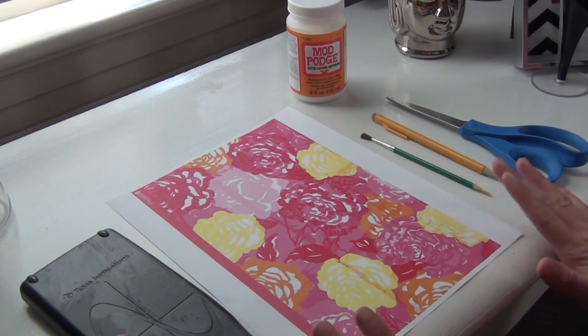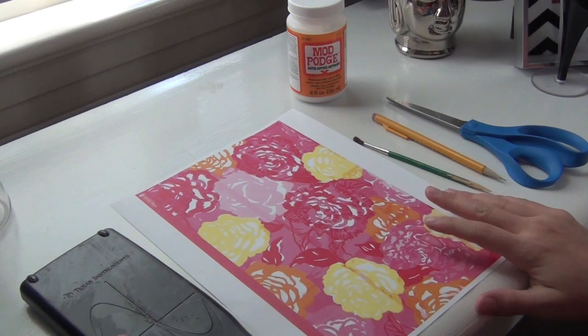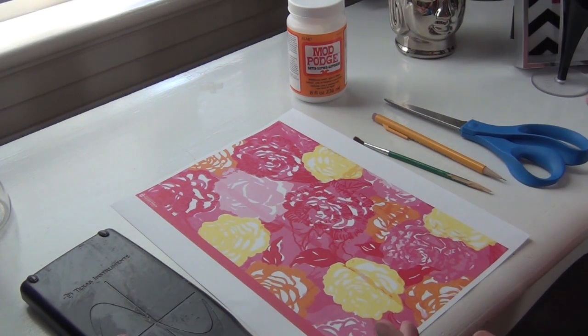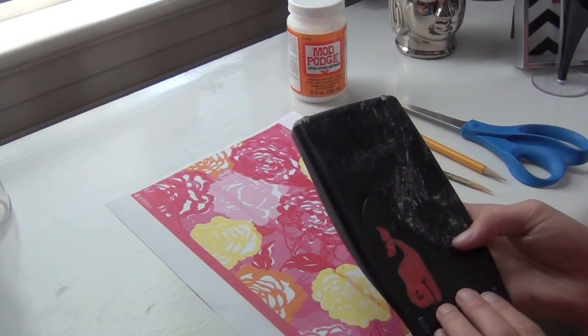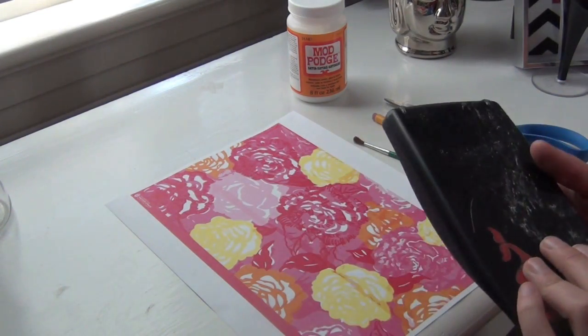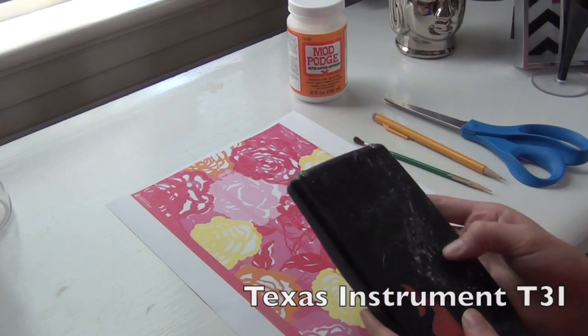Now that we've got everything we need, I printed out the Winner's Choice Lilly Pulitzer print. If you just type in Lilly Pulitzer prints on Google, it'll give you a Tumblr page that has a whole bunch of them. And then I have the calculator cover — this is from a Texas Instrument 93 or something. It's the same kind of calculator I have.